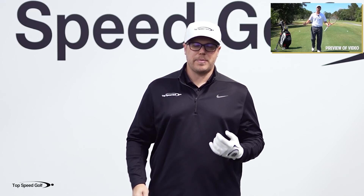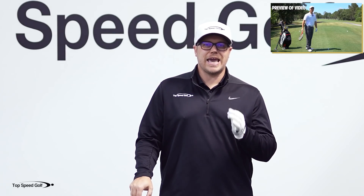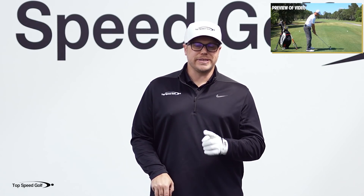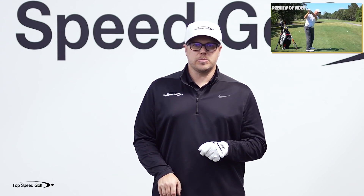You'll know you have that club in the right place and the face square every single time. I have a bonus video for you where Clay Ballard, the founder of Top Speed Golf, is going to show you one of my favorite drills — the tennis racket drill. Click the iCard appearing in the corner of the screen, or if you don't see it, click the link in the description below.